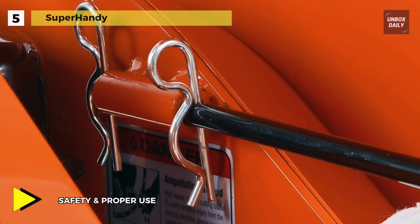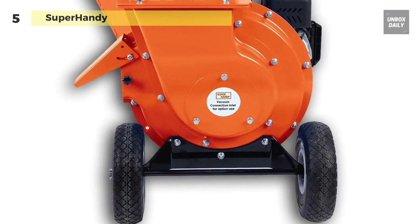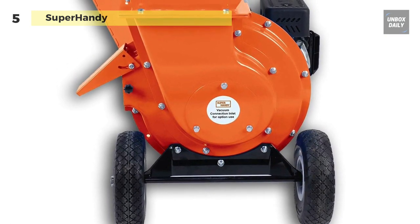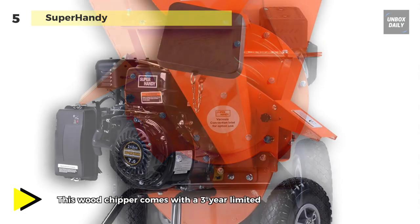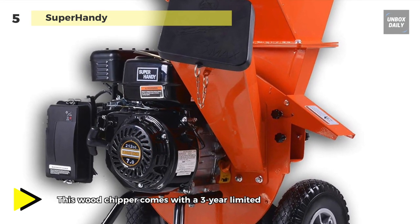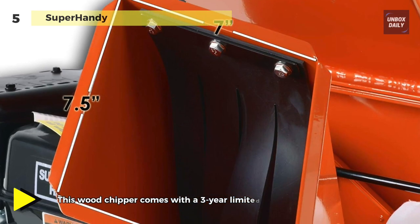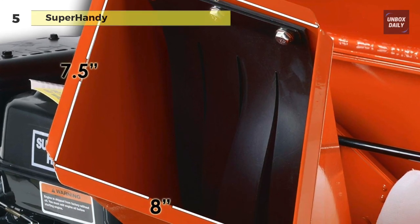Its 4-stroke engine is quite efficient and works with 87 plus unleaded fuel without any issues. It also has a 0.7 gallon fuel tank that should last you a long time for shredding and cutting tree branches. This powerful gas engine also comes with a 3 year warranty.